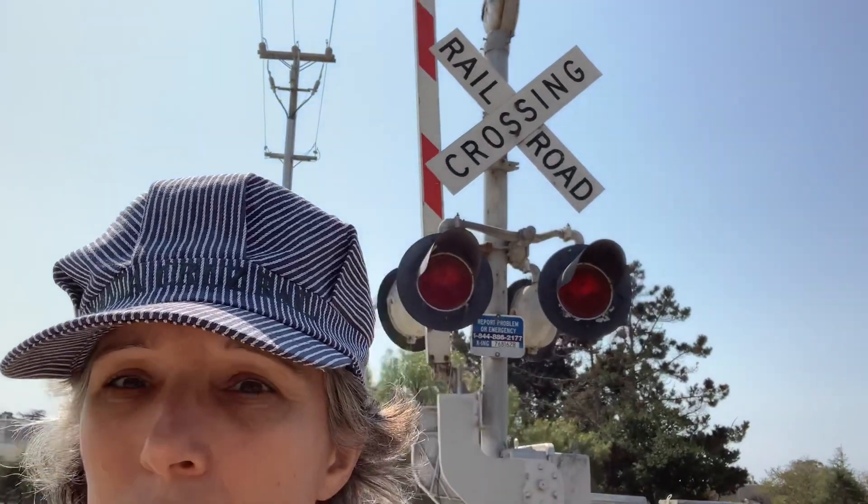Look at this cool railroad crossing. When this track used to run, when a train would come, it would lower down to tell the cars to not cross so the train could go.